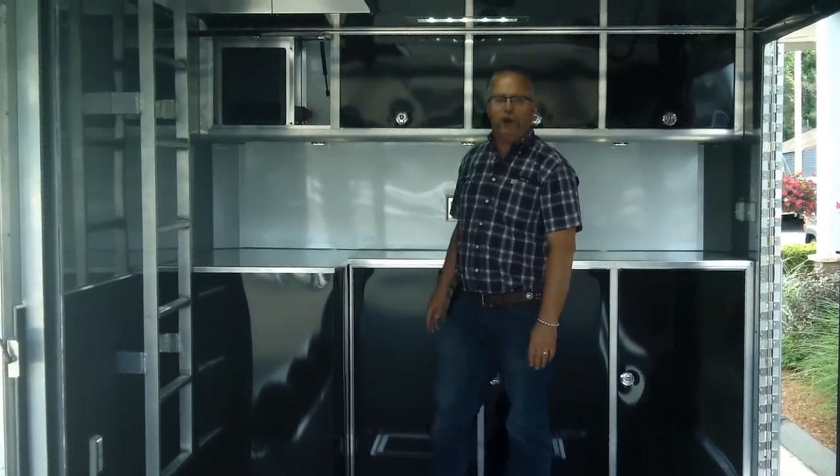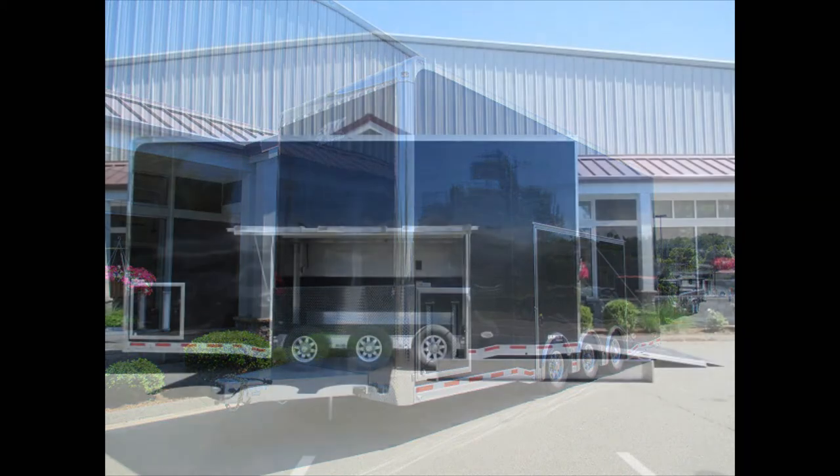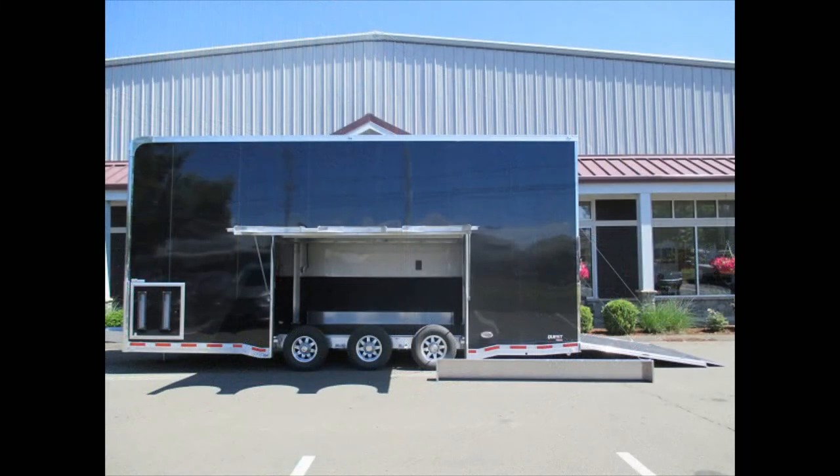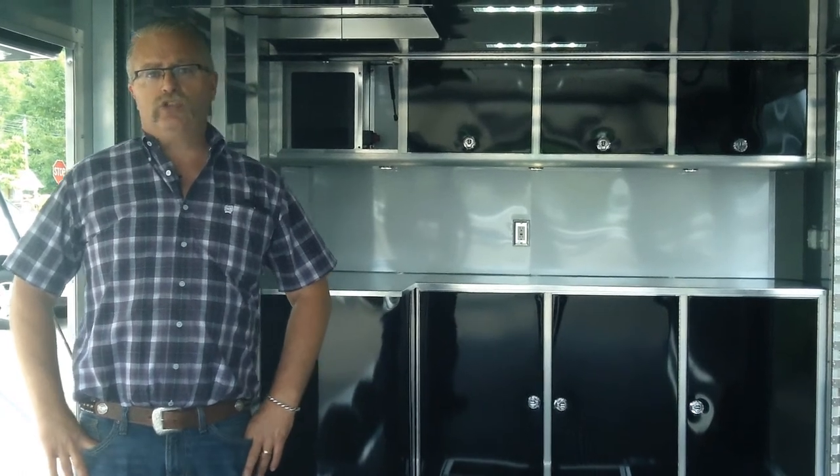This is Mike from the Trailer Depot doing a video on an ATC stacker trailer — a 26-foot stacker, 6K axles, 13.4 overall height. You can find us on the web at thetrailerdepot.com. Like us on Facebook, check out our YouTube channel, and check us out on Instagram. Thanks, and we'll see you next time.